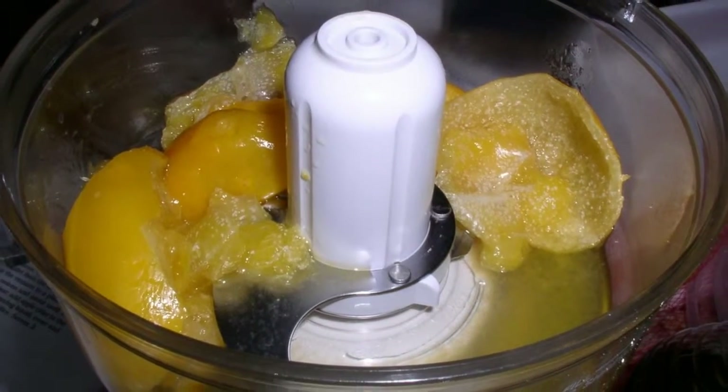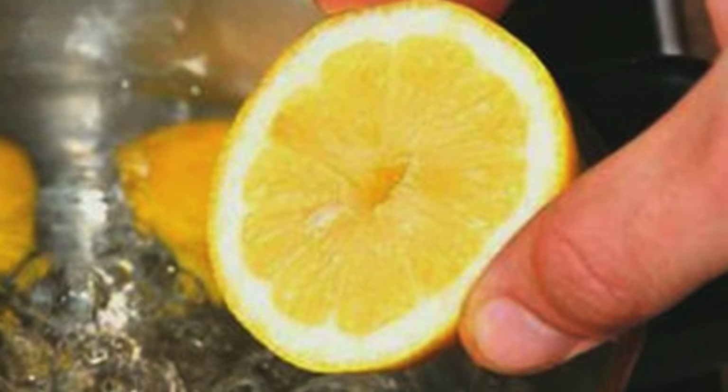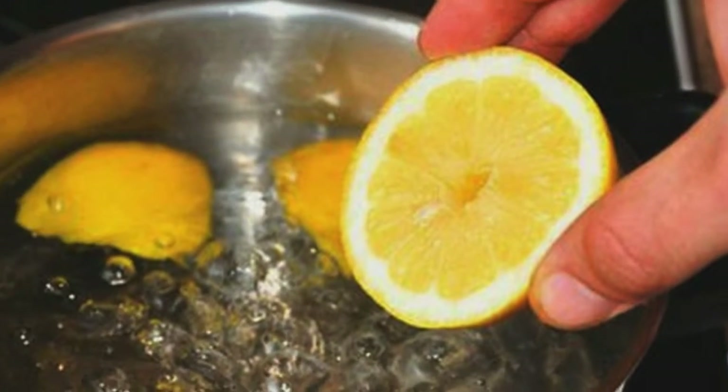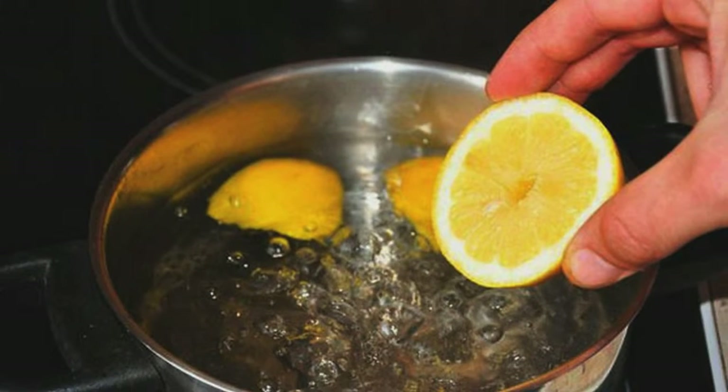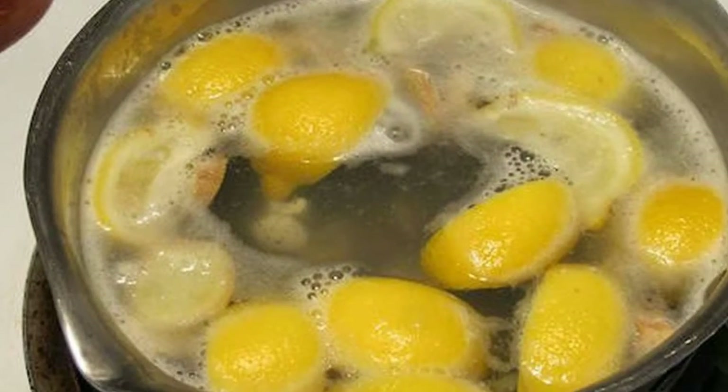Take that, oranges! First, you're going to want to add two glasses of water to a pan, then add your six half lemons into the water. Go ahead and boil that water for three minutes.